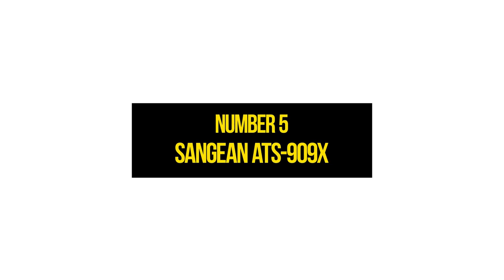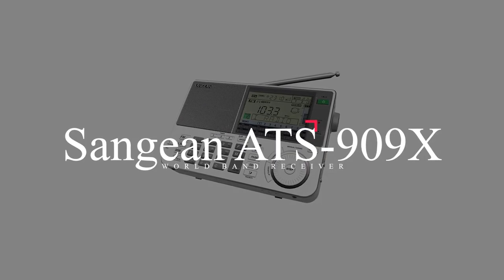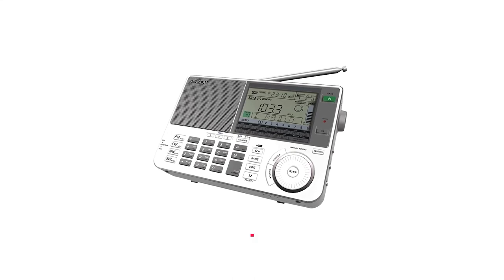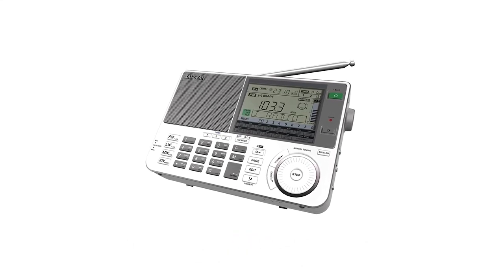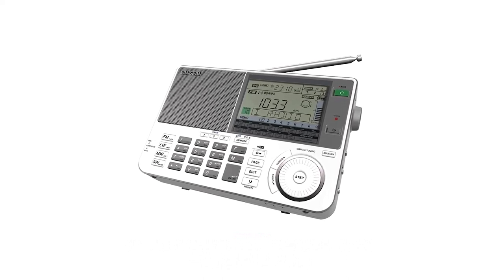Number 5: Sangean ATS-909X. For a small, portable receiver, the ability of the Sangean ATS-909X to work with an external antenna makes it a great option for off-the-grid, traveling, or stay-at-home ham radio enthusiasts who want to extend the reach and station detection beyond the range of the inbuilt ferrite antenna.